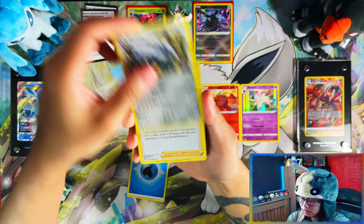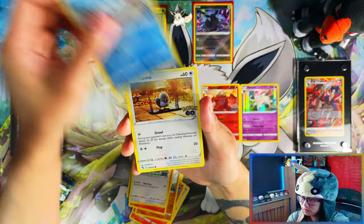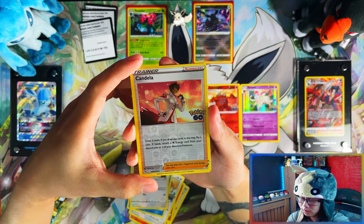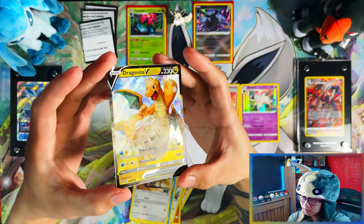From this pack we've got: Water Energy, Steelix, Candela, Charmeleon, Onix, Charmander, Wimpod — and I've also pulled a Candela reverse, which I need. And a Dragonite V — a V I don't need, but I'll take it. That's a hit — Dragonite V!